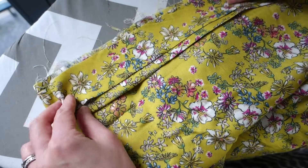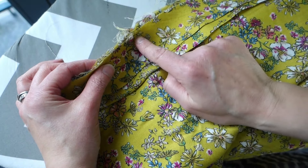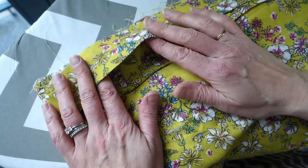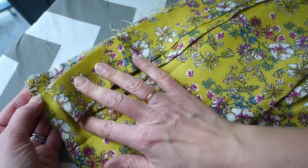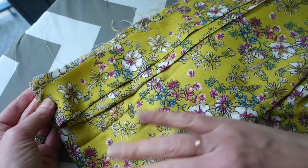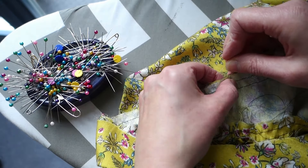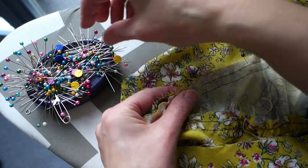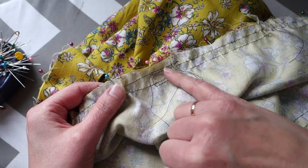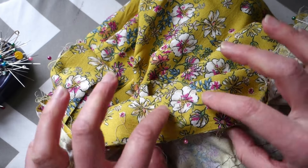I'm pinning the waistband on to the top of the skirt, then I'll sew it on and leave a space for the elastic, and overlock the edges together. The skirt is slightly larger so I'm just pulling on the gathering threads a very little bit so that it fits into the waistband piece. Then I'll take it to the machine, sew the seam closed, and leave a gap so I can feed the elastic through the opening in the waistband.